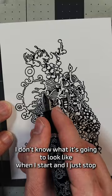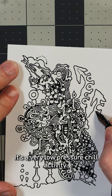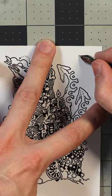I don't know what it's gonna look like when I start, and I just stop when I feel like I don't know what else to add. It's a very low pressure, chill activity — it's kind of meditative and relaxing. And like you see here, it doesn't have to be a big thing. I just use a small piece of paper and then I'm done. Thank you.